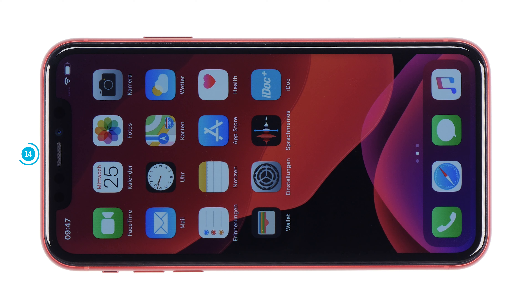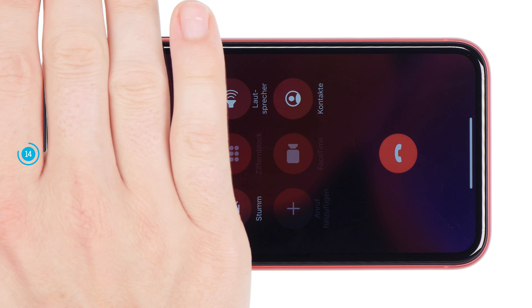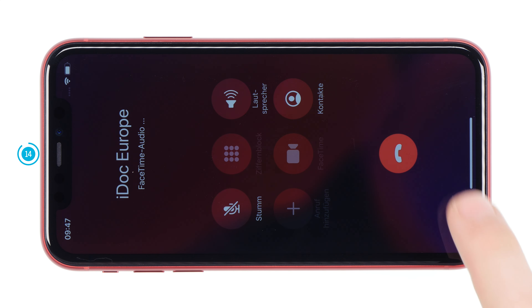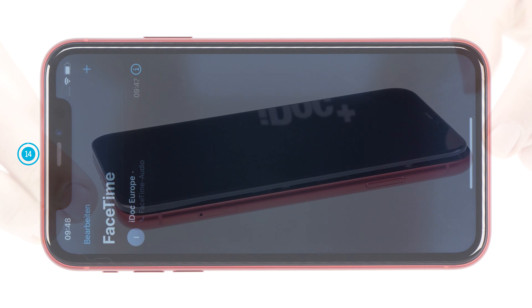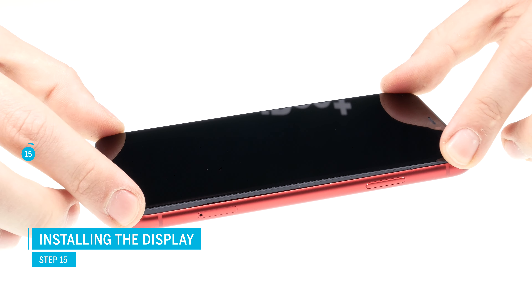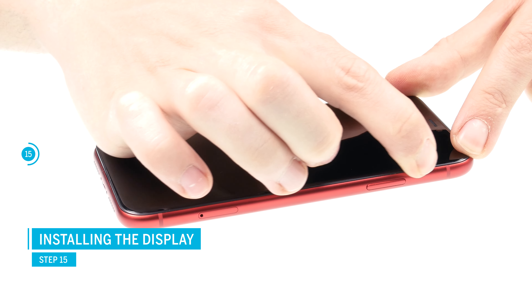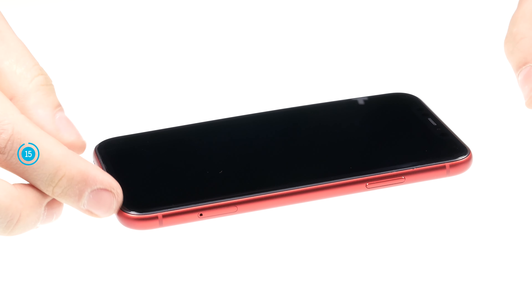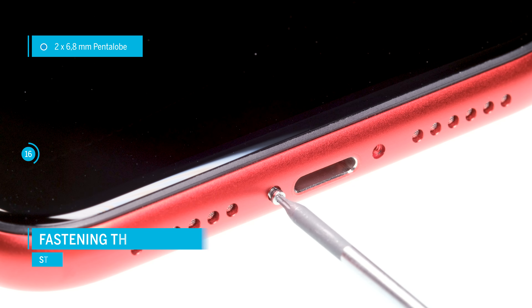You can test the earpiece by calling someone, and also check if the proximity sensor works. If everything works fine you can go on and close the device. If the touch screen or the earpiece isn't working right, it could be because the connectors aren't sitting right or the flex cables are damaged. Now carefully fold and close the display, making sure it is sitting right before you press it on. Gradually press down the display so it's sitting on the frame correctly, then fasten the pentalobe screws at the lower end of the iPhone.